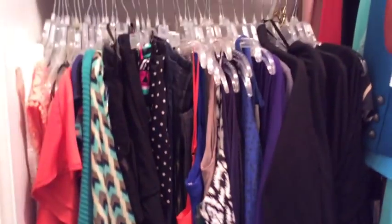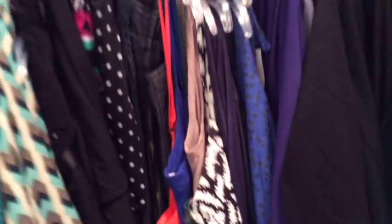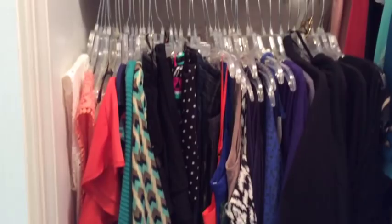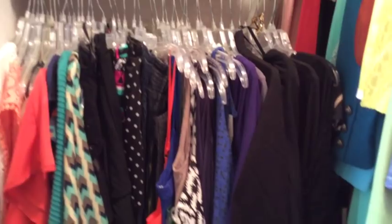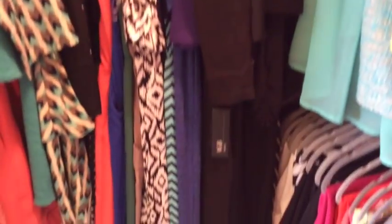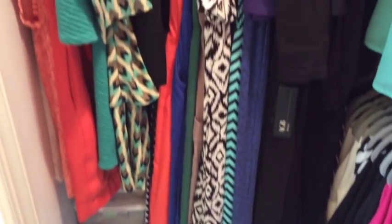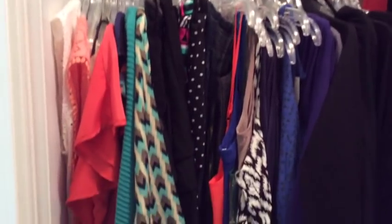Over here I am a jumpsuit fanatic, and again I use the clear hangers. I have all my jumpsuits here — the short ones are called play suits and the longer ones are jumpsuits. Back behind that I have even more shoes, and I know where each section is. Right now all my summer shoes are over here at the bottom where I can easily locate them.